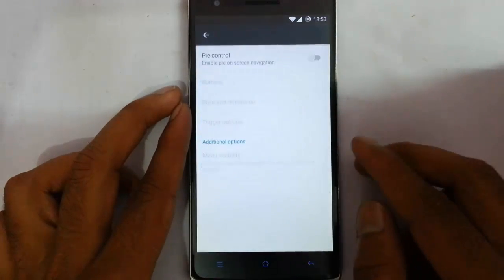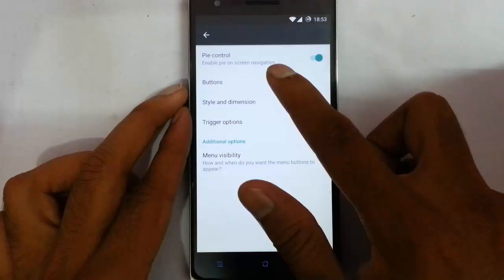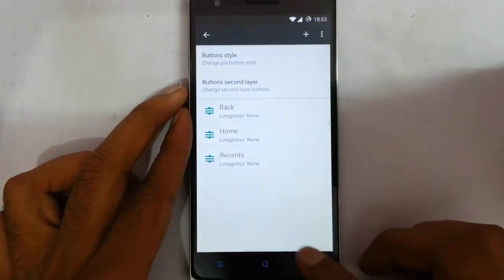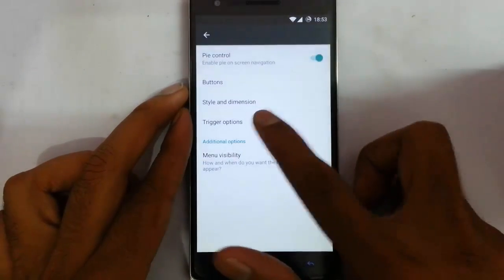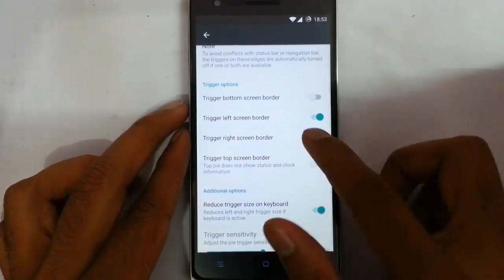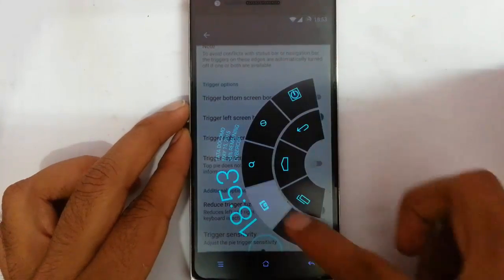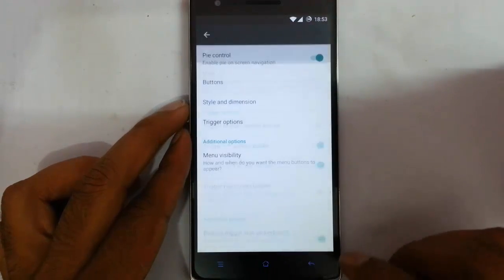Next one is the Pie Control — it's a pretty handy feature. You can see the buttons, you can add buttons, and you can also customize the style and dimensions. You can customize the trigger position — if you want the right side I can do that. So this is the Pie Control and you can customize all these buttons — these are the trigger options you can customize.